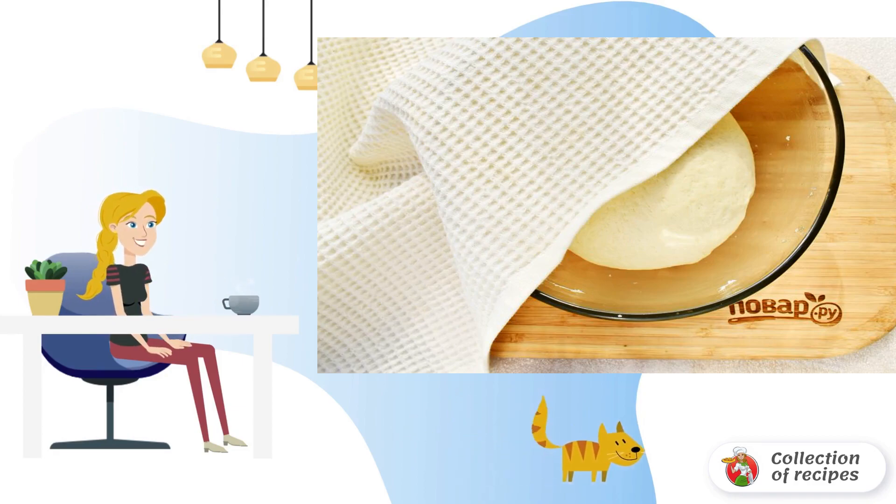Add flour, salt, and mix. Pour in vegetable oil. Knead the dough until it is not sticky with your hands. Knead the dough for at least 5 minutes.